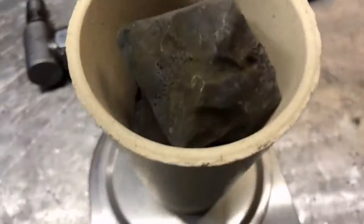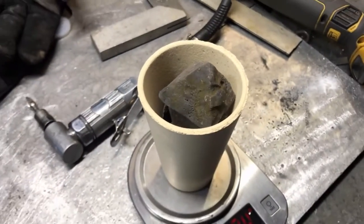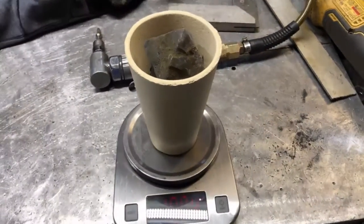Really close to a kilogram of metal. I'm going to throw some flux in here — we'll do 25 minutes to be safe this time.